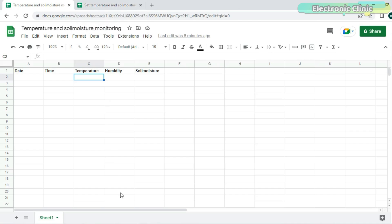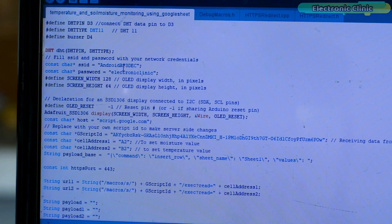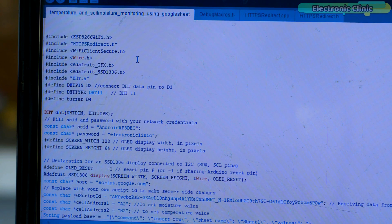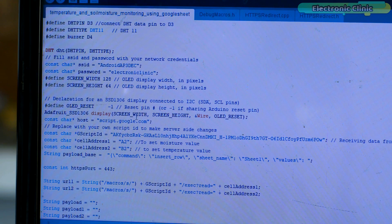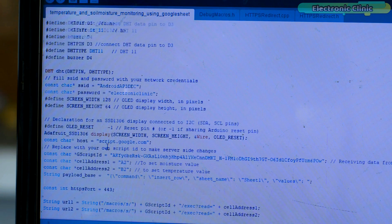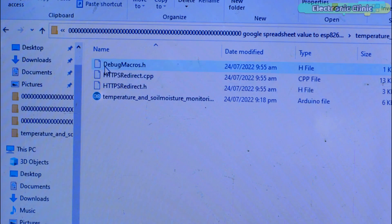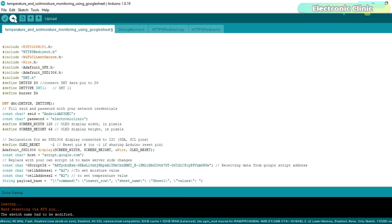Now let's take a look at the programming. This is the same program I previously used for sending data from ESP8266 to Google Spreadsheet, but this time I also added code for sending data from Google Spreadsheet to ESP8266. You can download all these libraries from our website electronicclinic.com — a link is provided in the description. For this project you will also need three additional files: debugmacros.h, httpredirect.cpp, and httpredirect.h. These files need to be placed in the same folder as the main programming file. Finally, I uploaded the program.